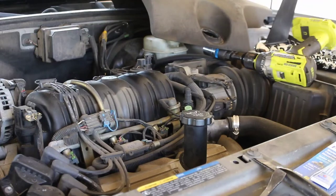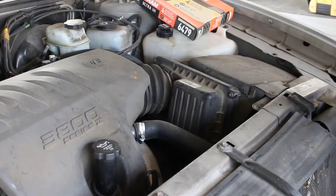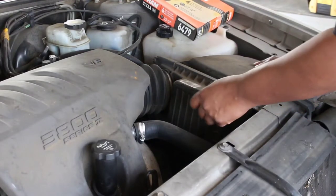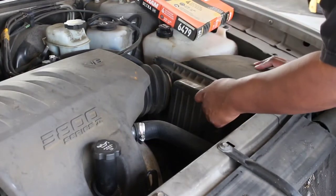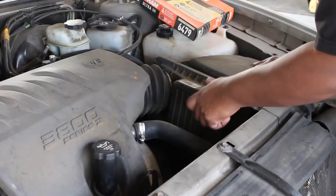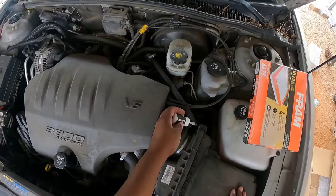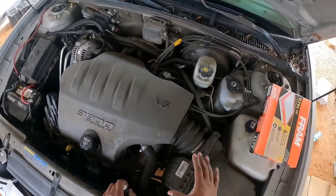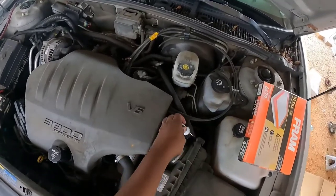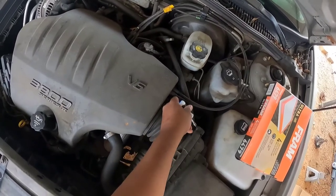Now I'm going to change the air filter on this Buick. There's not much to it — there are two screws right here that we're going to unscrew. Technically you could take the piping off and do it the exact prescribed way, but you don't have to. Just take these two little plastic screws off, so don't apply too much pressure to them.